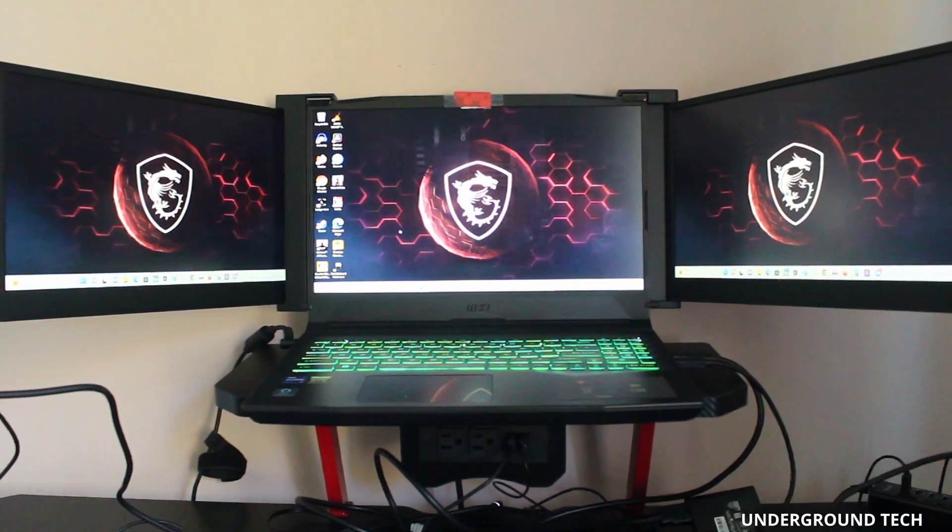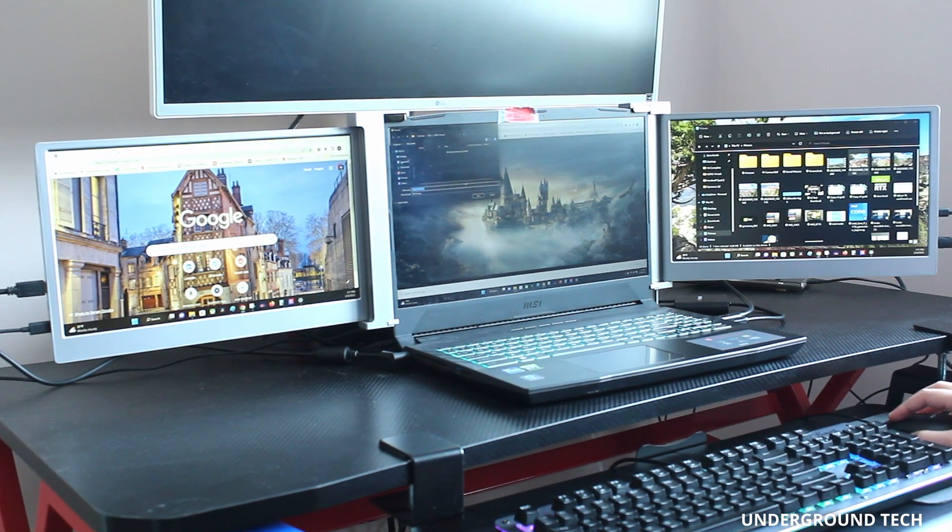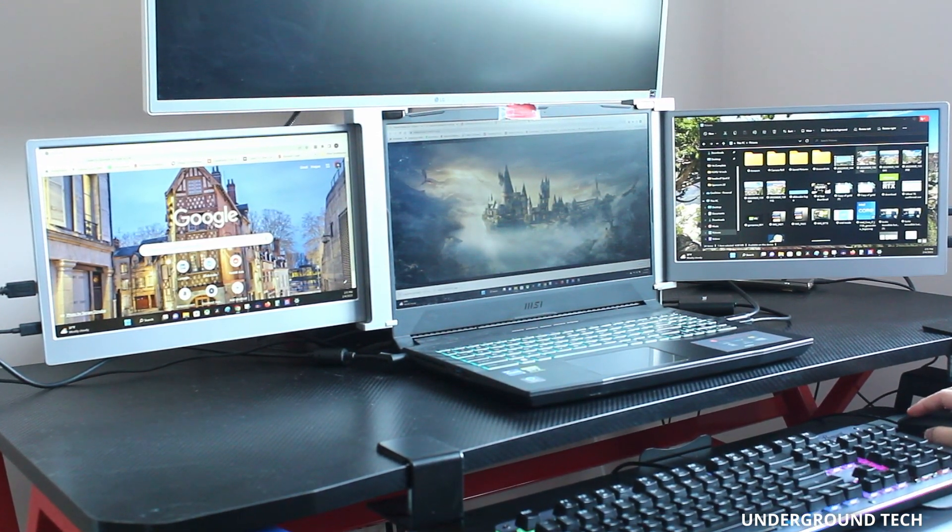Triple monitors are pretty cool. I've tried two now and haven't really noticed any major problems. They seem to do their job by enhancing productivity, especially if you multitask.